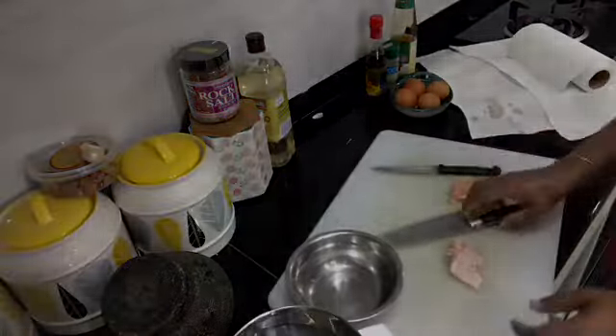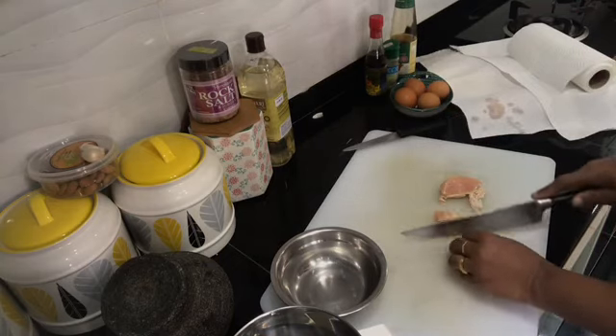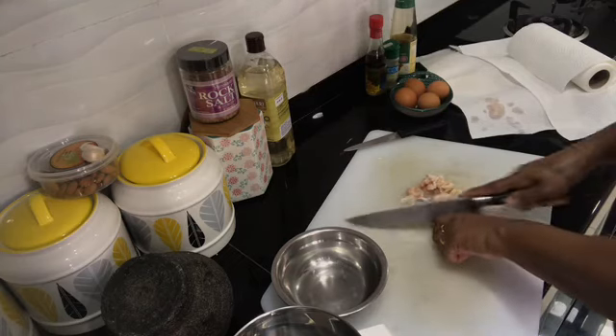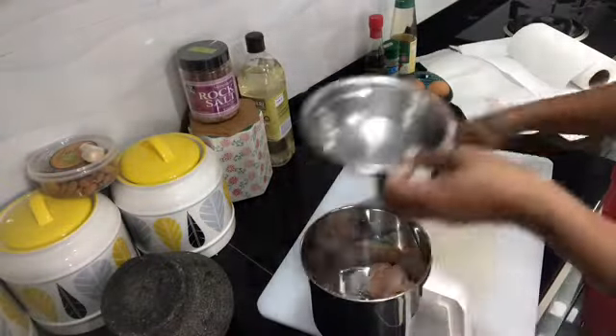First thing is, let's add some green rice. Now let's blend it.